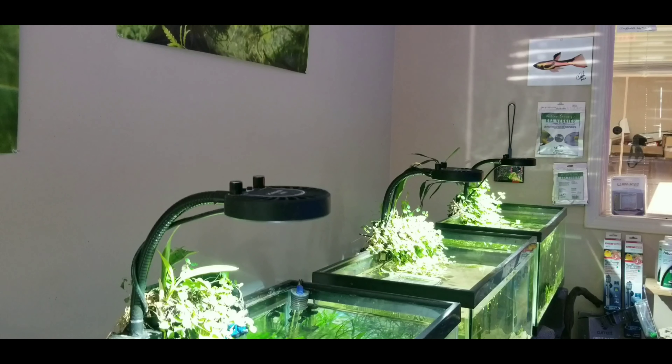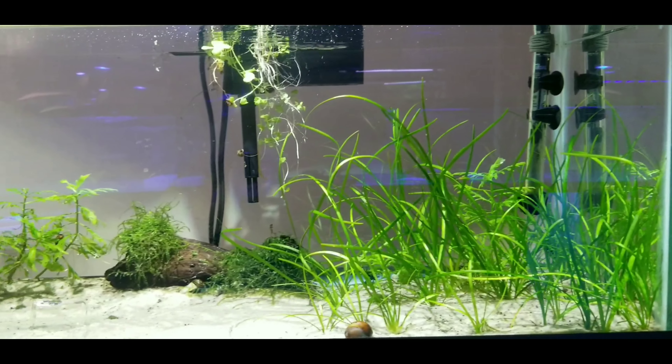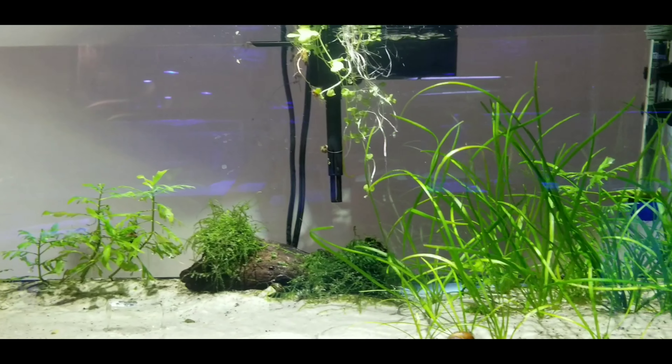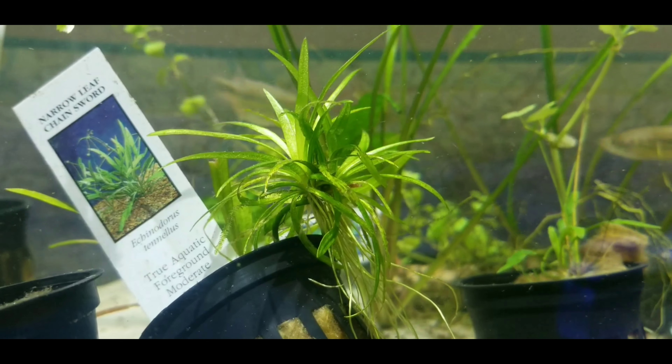Going to freshwater — this is the Kessel 880 Tuna Sun, which is made for freshwater plants. As you can see, everything in these tanks is growing really good. Don't mind that little mess right there in the middle. These are just some Hygrophilia, Java Moss, regular swords — just common plants, not too difficult.